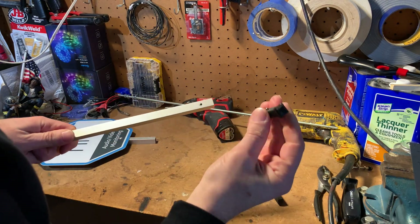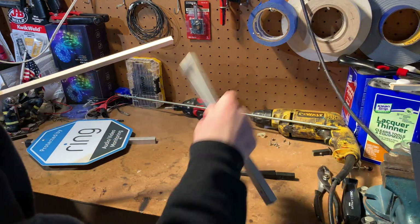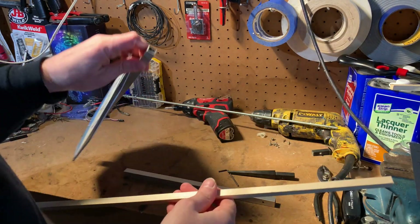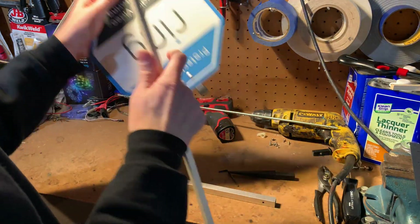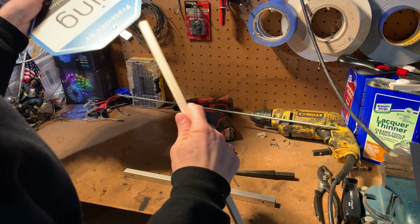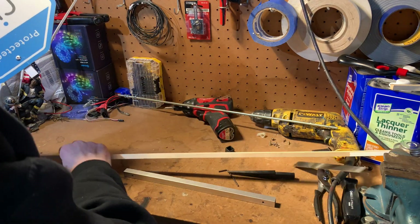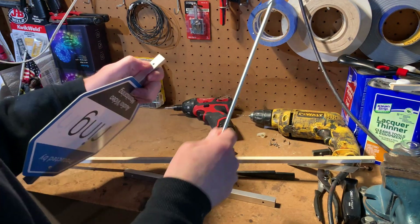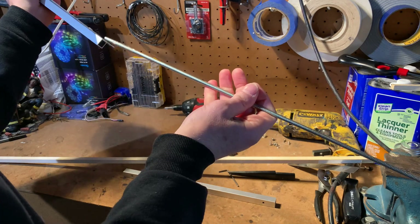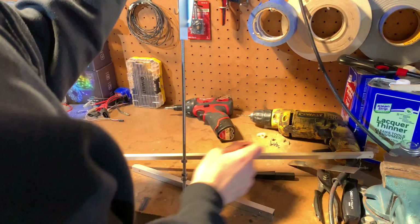Pull it out — you can see it's snapped — throw that away and take the wood out. Now for this side, the only problem is you can't put the wood through because there are rivets here, so it won't go all the way through. You'll have to find something thinner. I happen to have this threaded rod, but you can use basically anything. Same procedure: press the button, press it through.